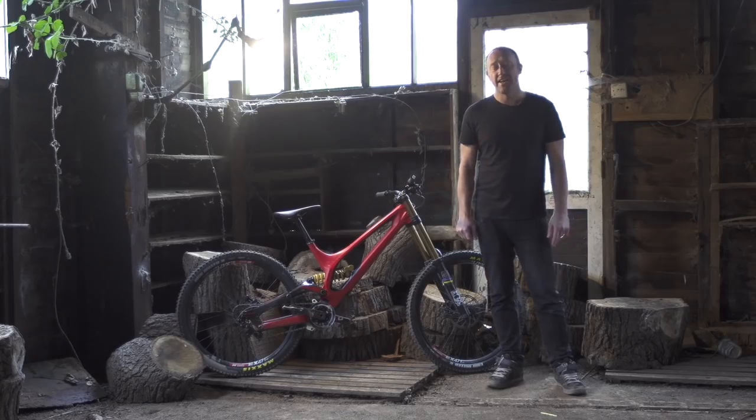And the bottom line, at this moment in time, the S-Works Demo is the best production downhill bike we've ridden.